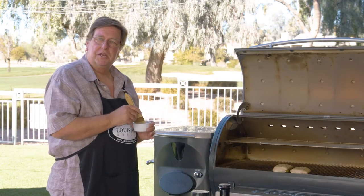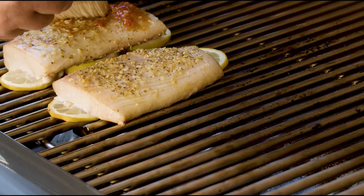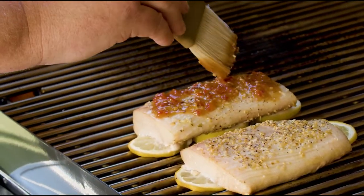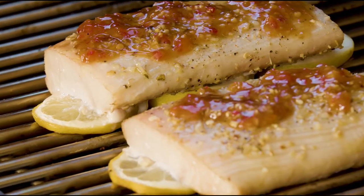We're about 25-30 minutes in, and it's time to glaze with our Louisiana Grills Sweet Chili Barbecue Sauce. We're just going to come in with a nice even glaze over the top of our fish. In the next 15 or 20 minutes, this will set up and add some great flavor to this mahi-mahi.